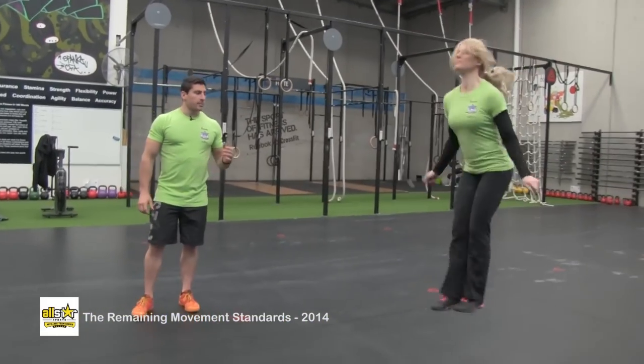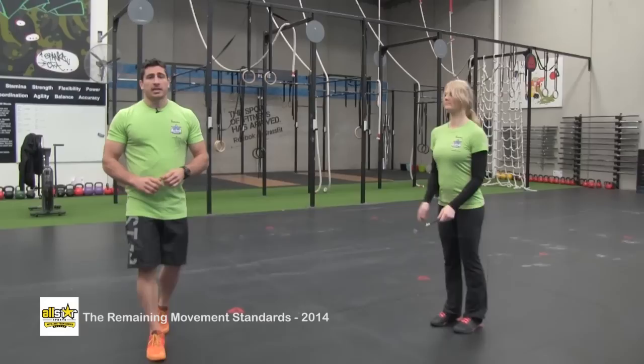This is the double under — a standard double under where the rope passes under the feet twice per jump. If it hits the feet, that rep will not be counted.